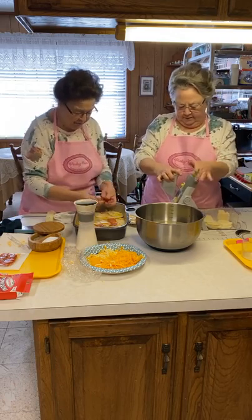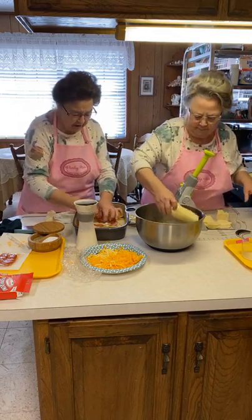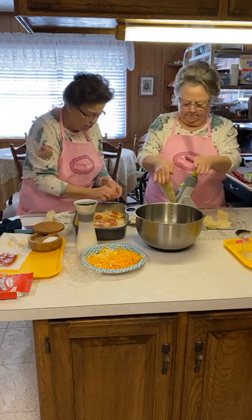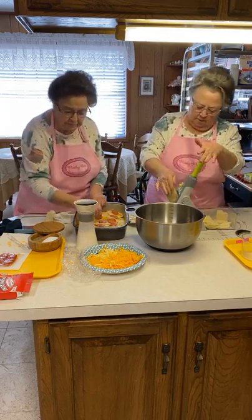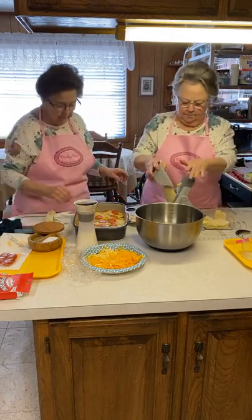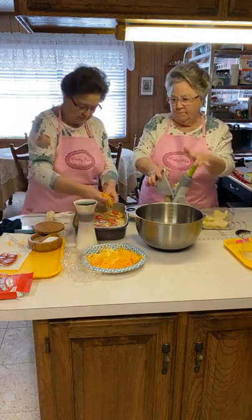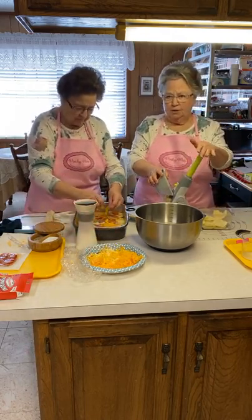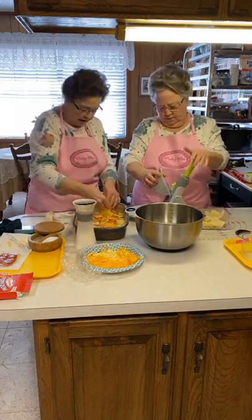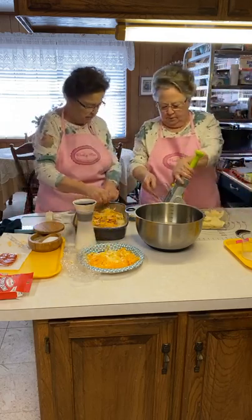You sure slice a lot of potatoes really quick. We've got the oven on 375. I need to turn it on, didn't I, Linda? Thank you. Am I supposed to save some of this cheese for the top? Yeah, a little bit on the top.